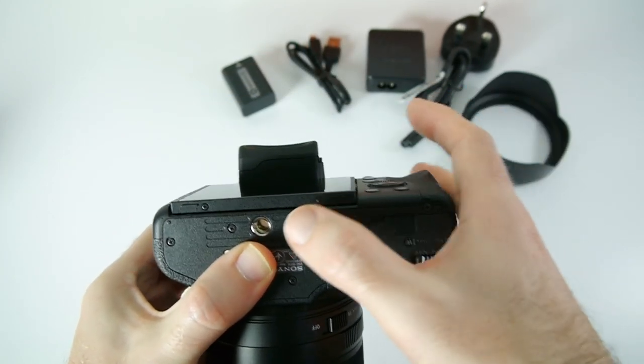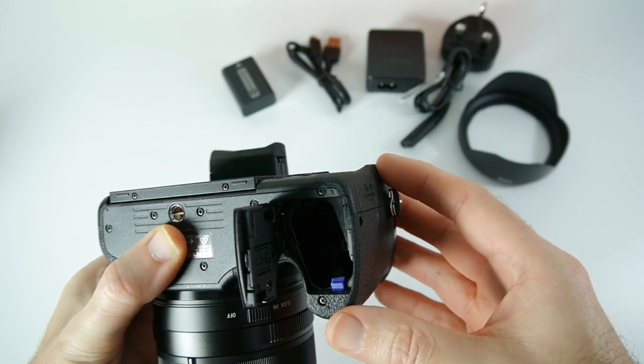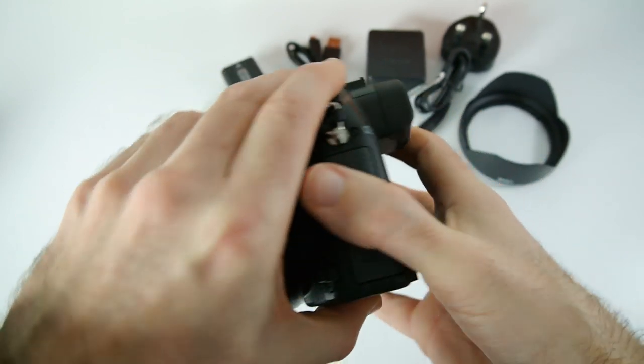Around on the bottom we've got the standard tripod-threaded mount and also the battery compartment where the battery goes in.